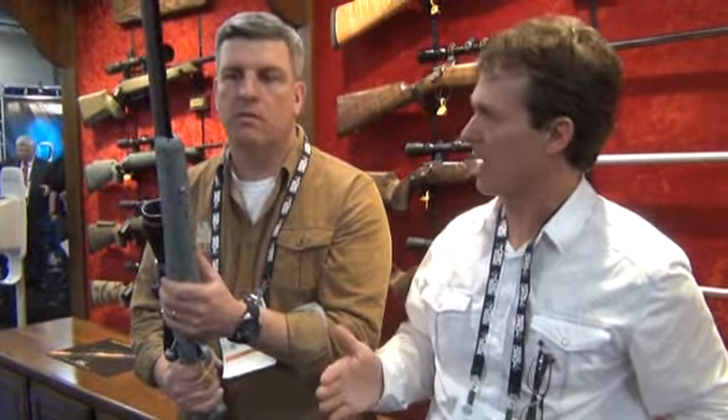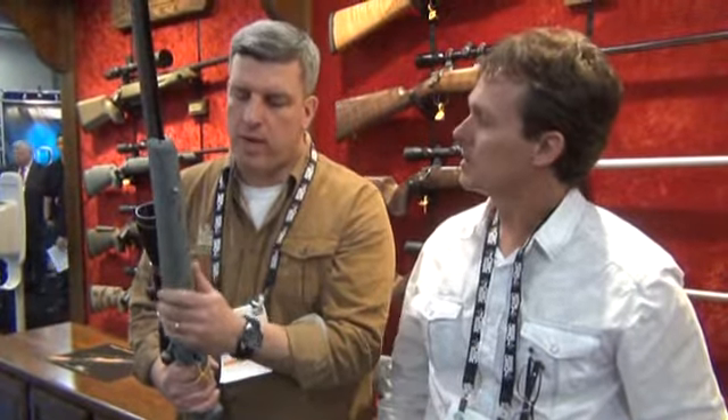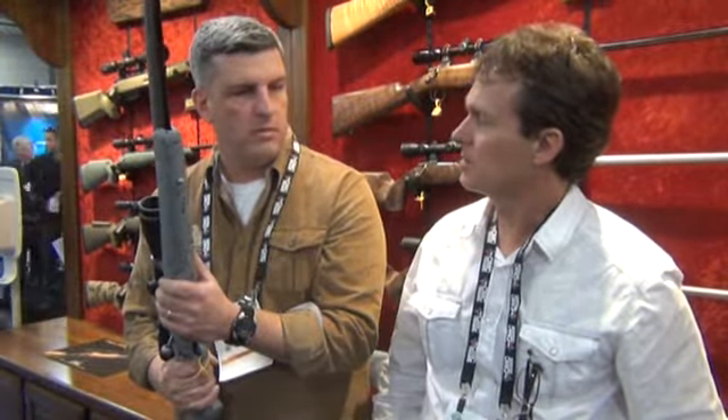What kind of accuracy are you guaranteeing on these? I know your rifles are half MOA. Yeah, the rifles are half MOA. On these, we put a 2 MOA at 100 yards guarantee. Having said that, folks are getting quite a bit better results. Are you seeing anything under 1 inch? Yeah, we're seeing a lot of that at 100 yards.